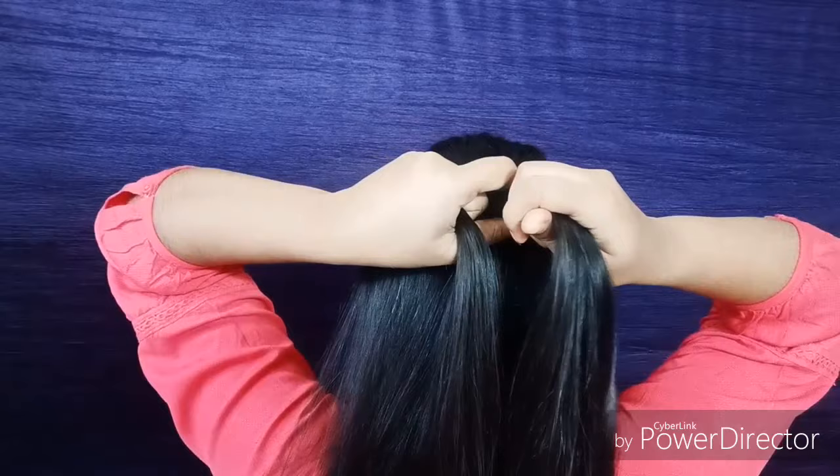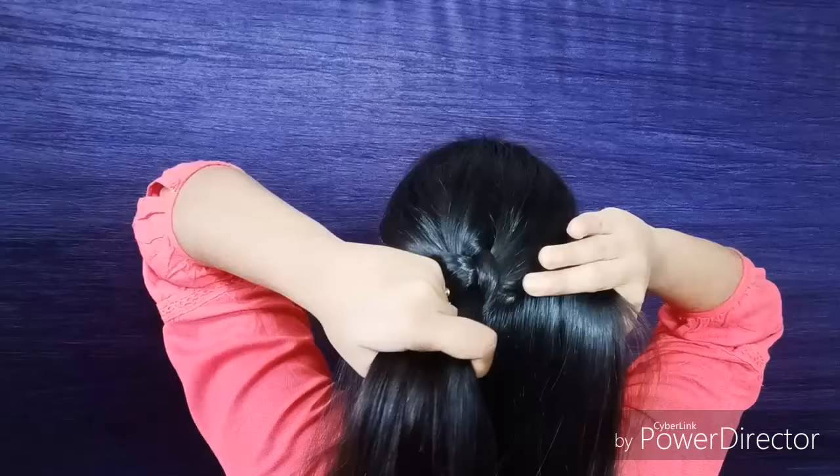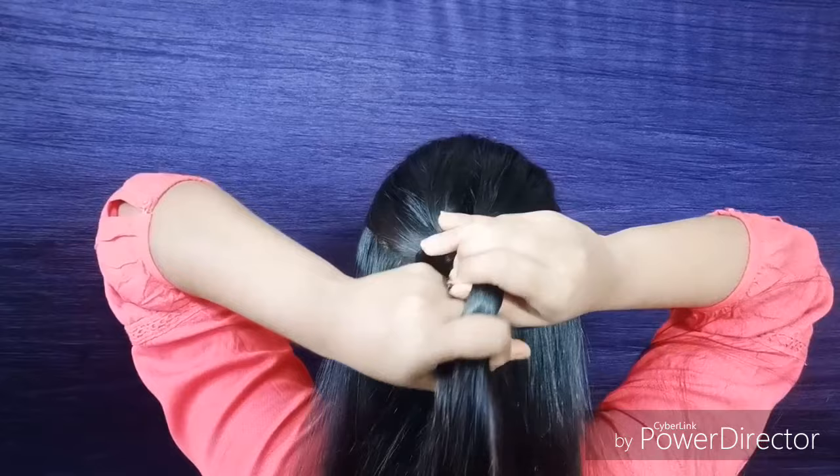Then again hold the right section and cross it under the middle section. Then take some hair from the right side of your head and add it to the middle section.